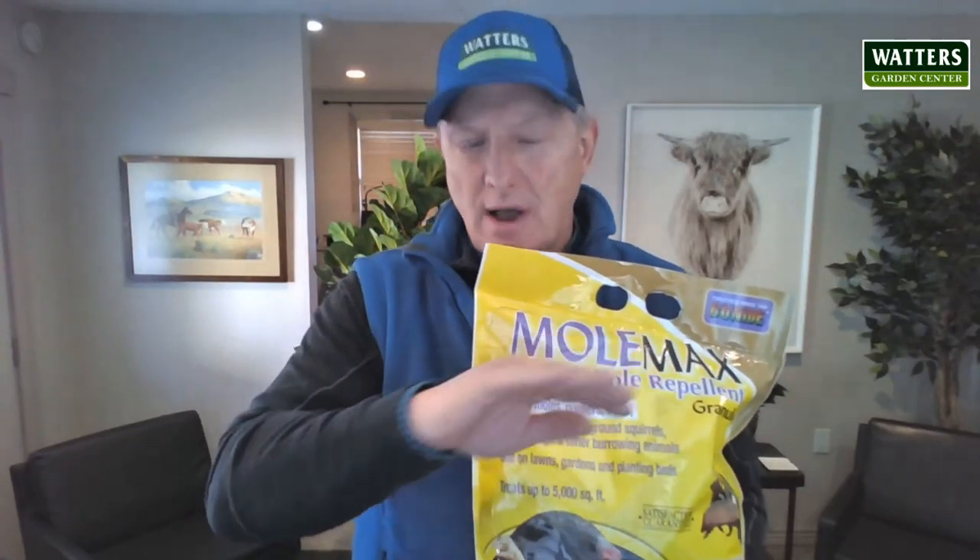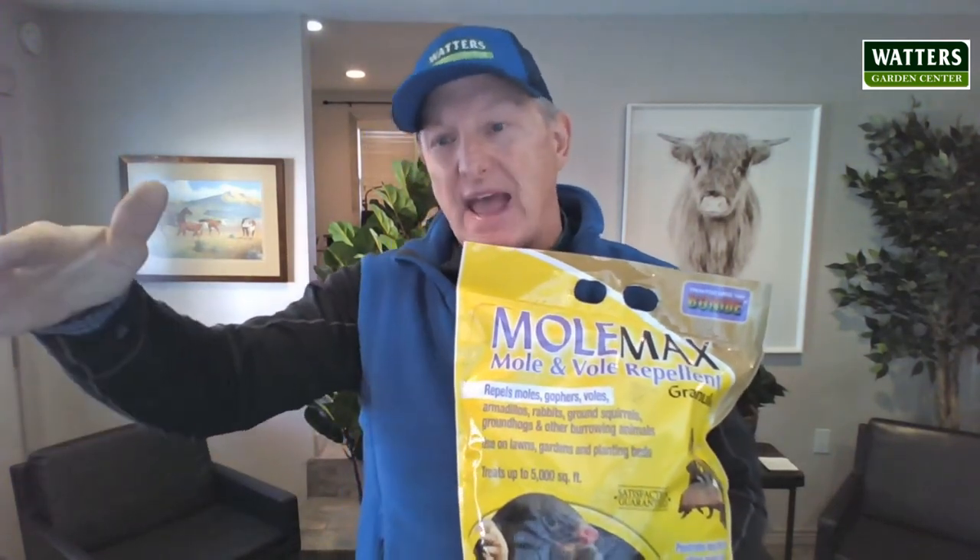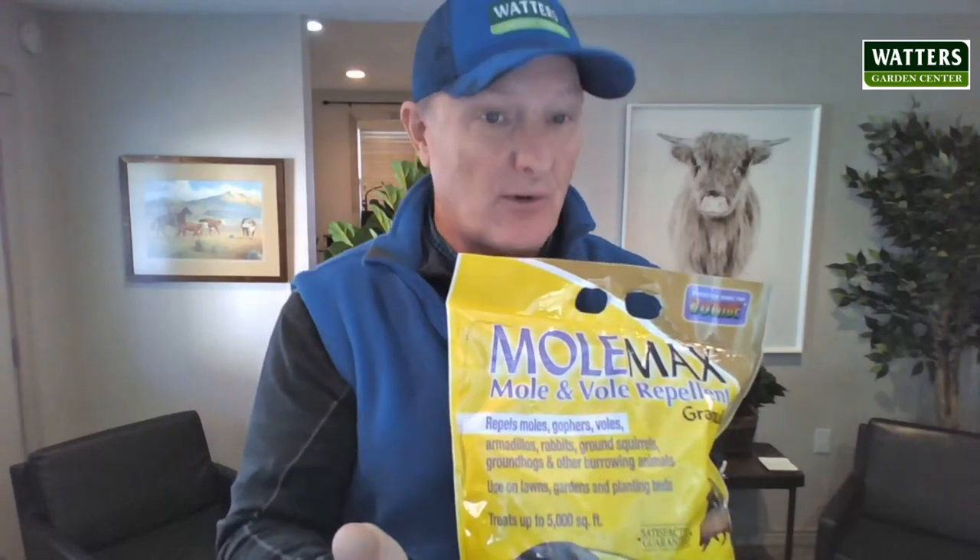Hi, Molmax. It's an awesome organic repellent you sprinkle on top of the ground. As it gets watered in, it goes through that soil layer, and it's castor bean oil.